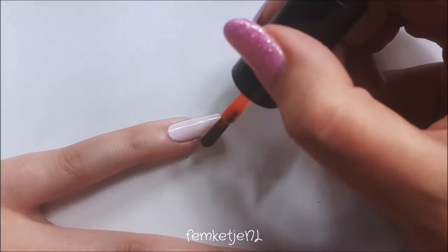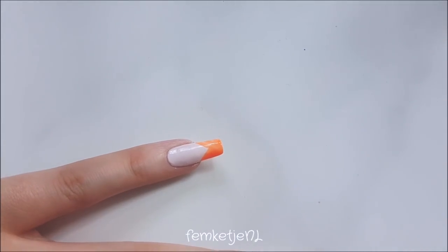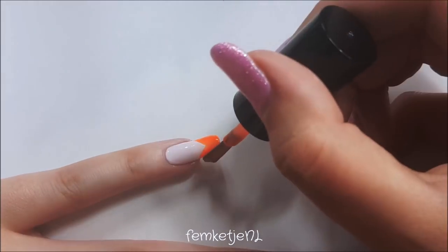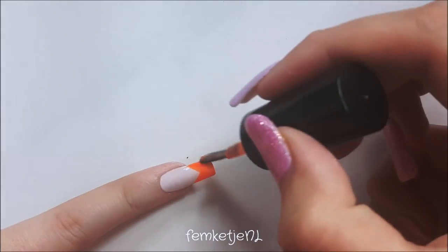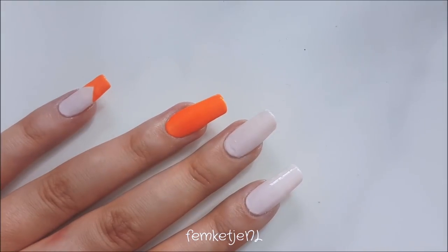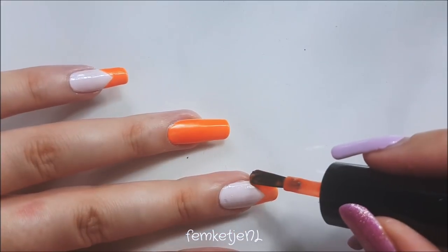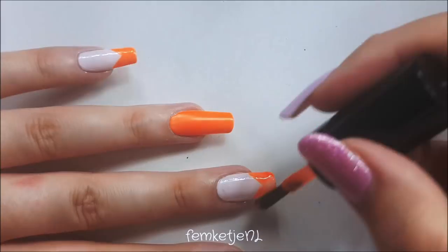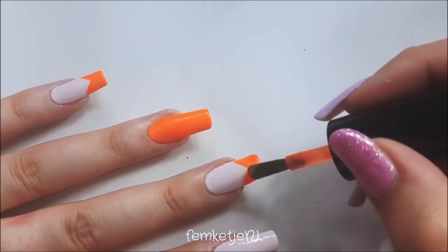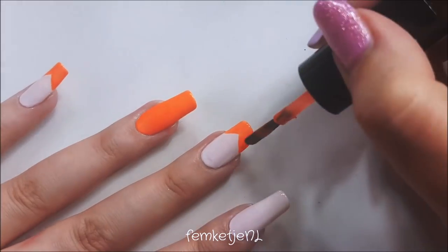Then I went in with a chevron tip and I just hand painted this straight from the bottle with the brush of the nail polish itself — it is a nail polish by HEMA by the way — and I'm going to do a chevron on the middle finger, the pinky, and the thumb. While you're making the chevron design on your tip, make sure to cap off the edges as well.